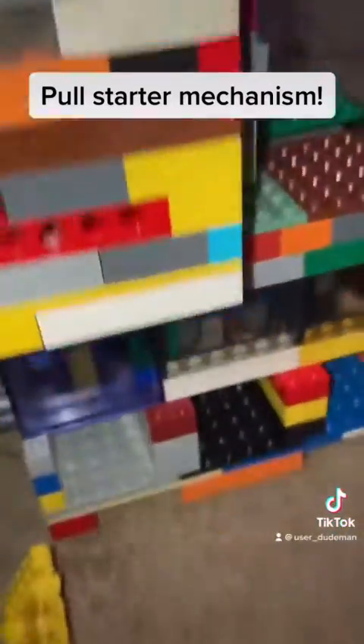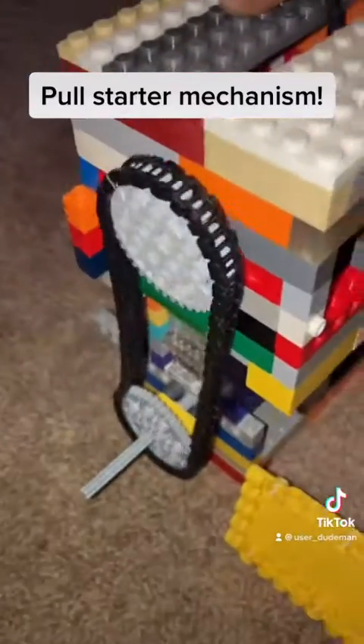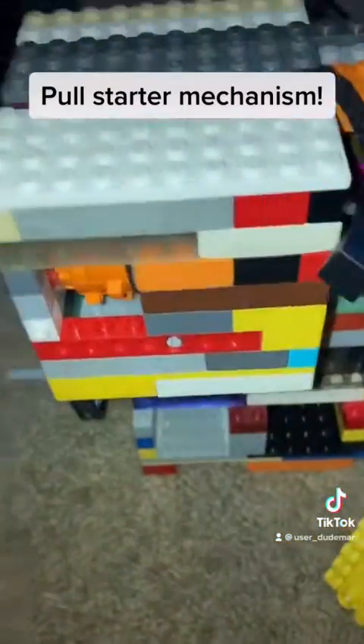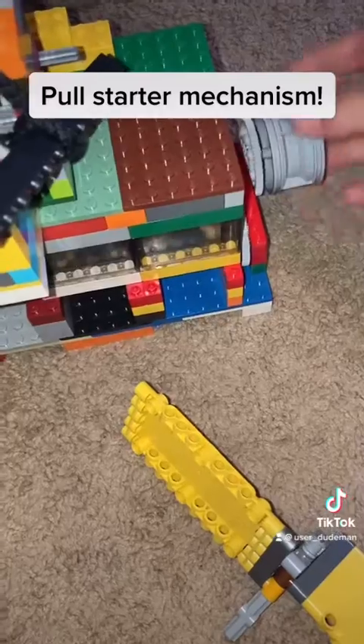Alright, here's my pull starter on my inline three, three-cylinder. Very simple. I'll just pull it, it turns the engine over, but once the engine is driving, then it just turns freely.